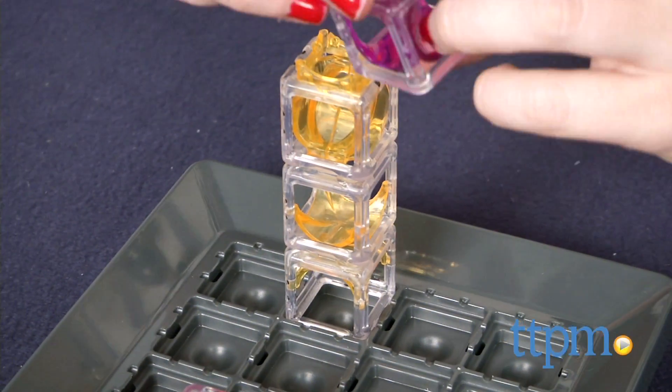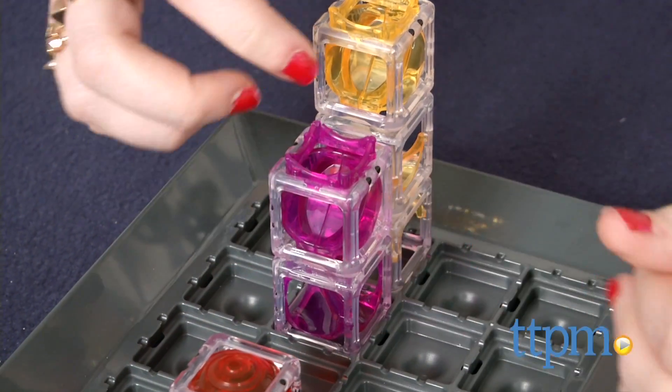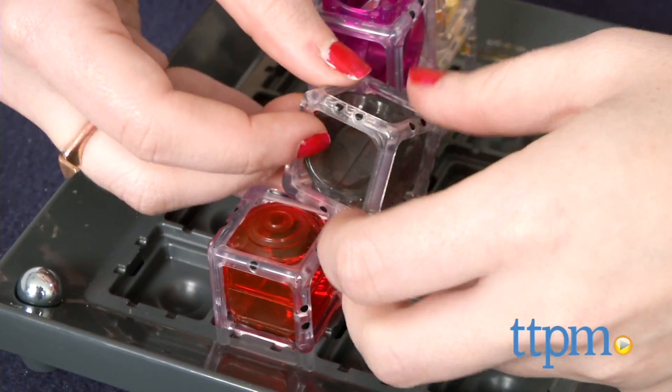No matter what level you choose, the challenge remains the same: build a maze that will guide a marble from the start to the target. You'll also use the indicated color maze pieces at the bottom of each card to complete the challenge.